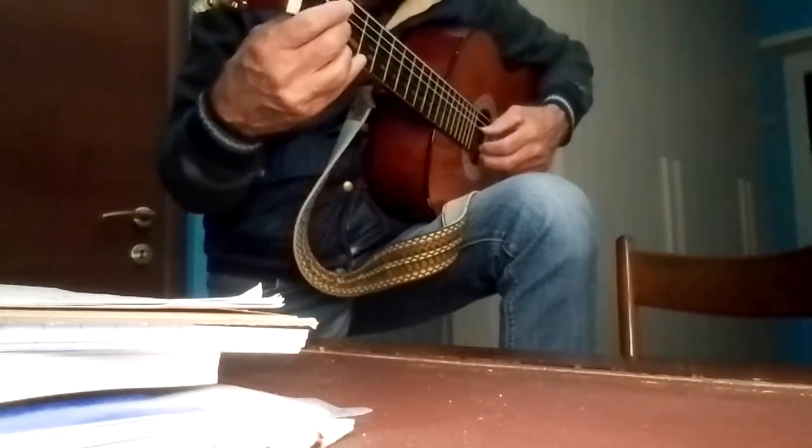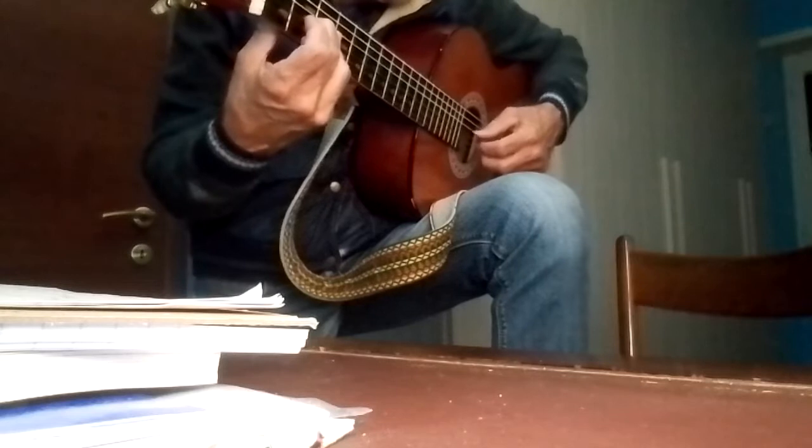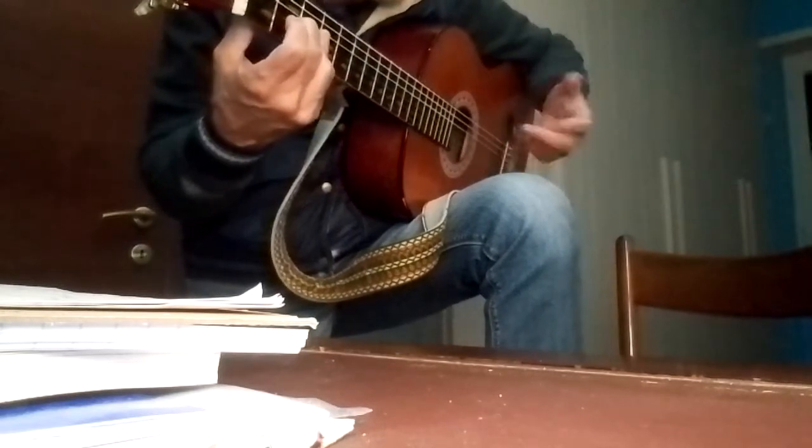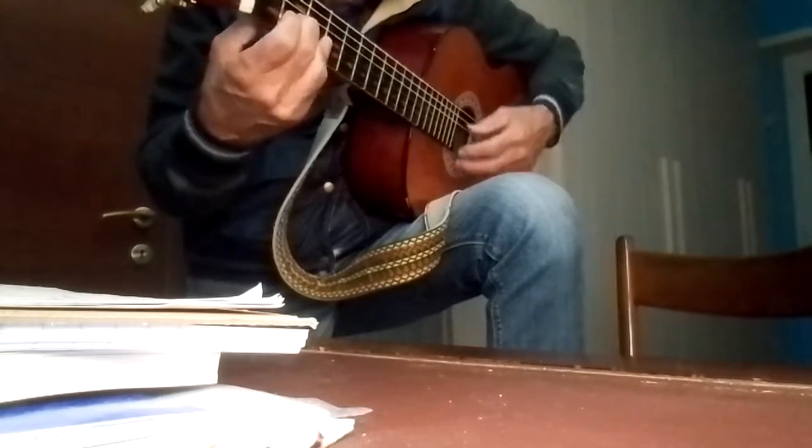It starts with strings 4, 3, 2, 1 — fourth, third, second, first string — then thumb, thumb, index, middle.